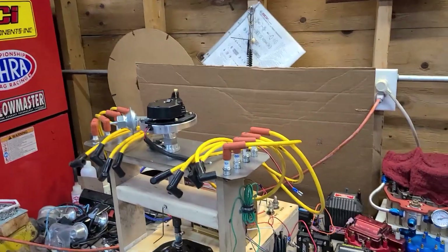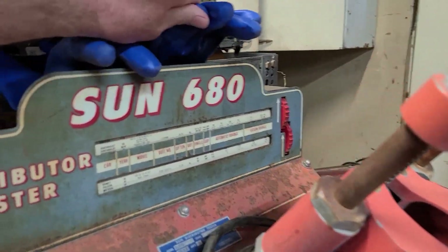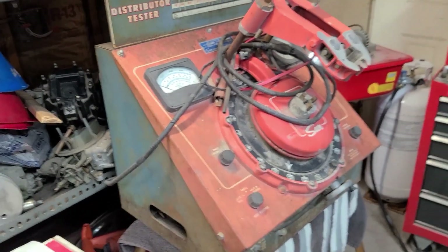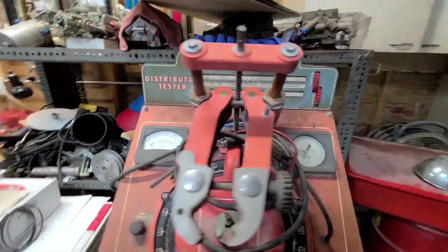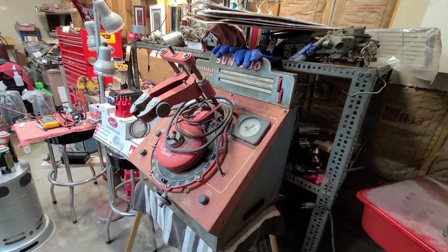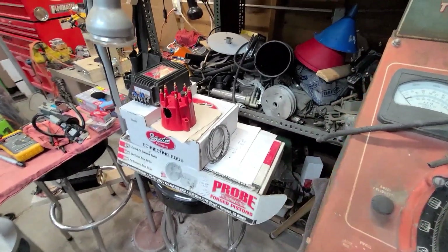I've been playing with it a lot. I did happen to get one of these units — what is this? Sun 680. I'm going to tear into that and see if I can see that better. Maybe we can pull this apart, see if we can make it work — this old unit there. Looks pretty cool. There's some more stuff we can play with.